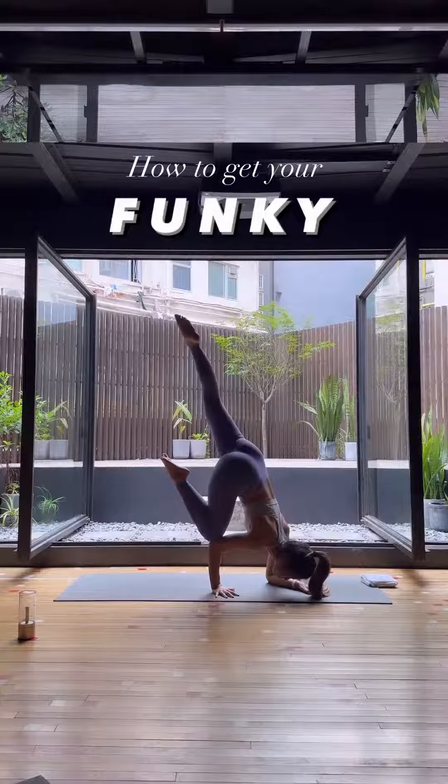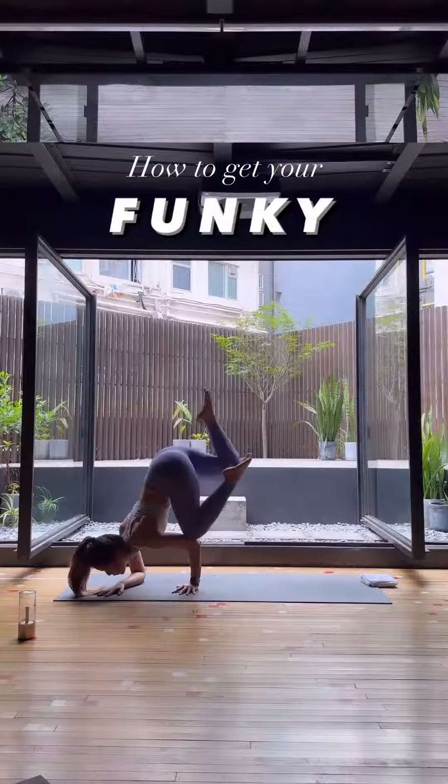Hello, my name is Enting. I'm a yoga instructor and these are three of my favorite ways to get funky.